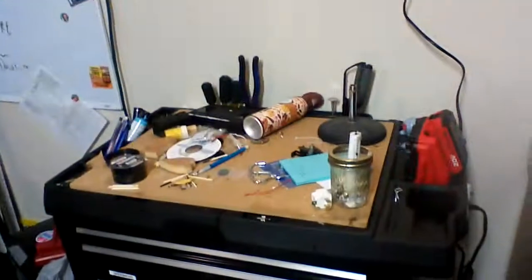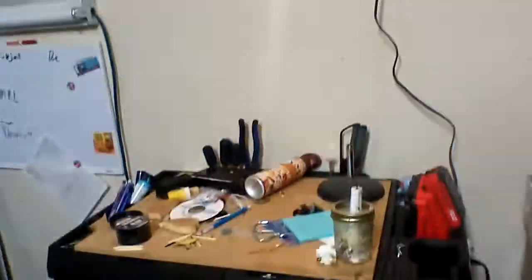Sorry for the slowness of talking and the mess, but this has been my Craftsman 5 drawer cart review.